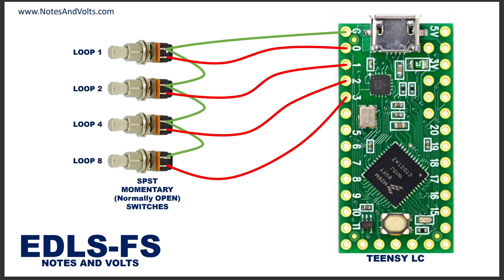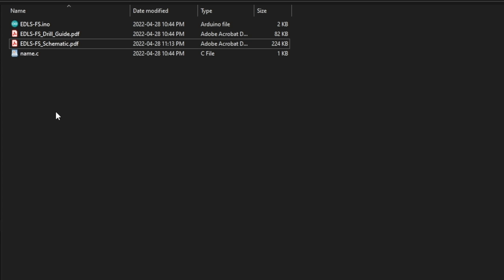We have to wire all the switches to the ground pin by daisy-chaining a wire between each switch - run ground here, chain to the next switch, chain to the next, and finally to the last switch. Then we'll take the other terminal of each switch - the signal pin - and connect an individual wire from each signal pin to a digital input on the Teensy. The one-bar loop button goes to digital pin 0, loop 2 to pin 1, and pins 2 and 3 for the other two. That's really it for the wiring.